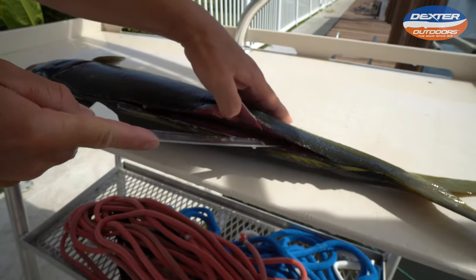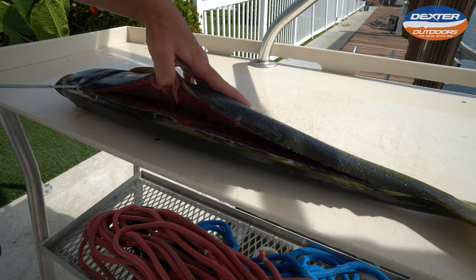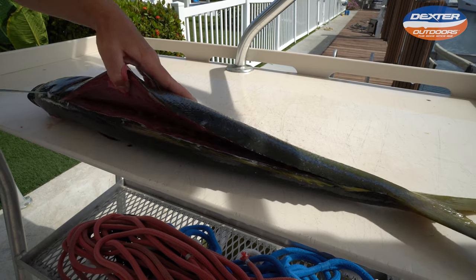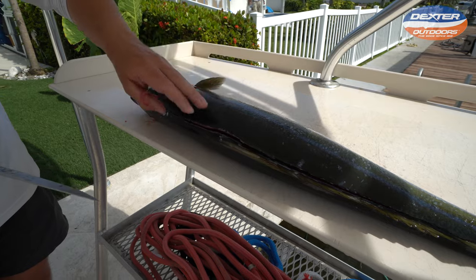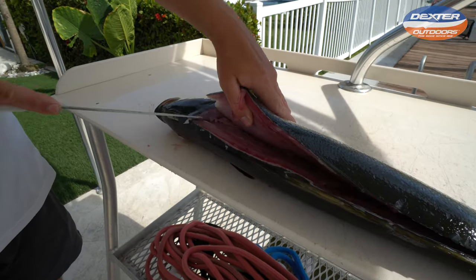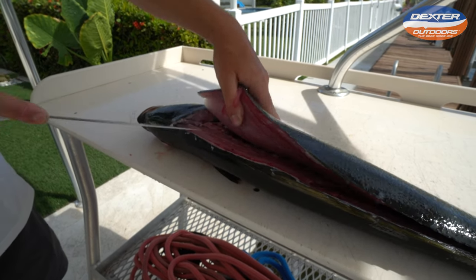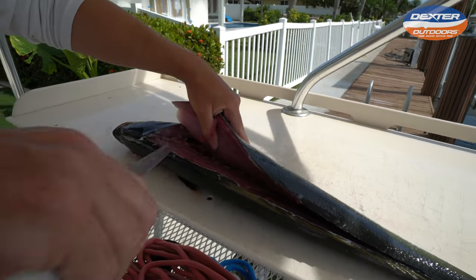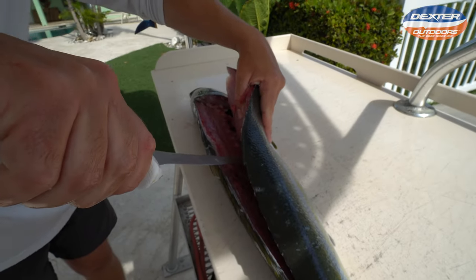We're going to continue to do this until I get to the fish's backbone. Once I get to the backbone, there's going to be a set of pin bones right here that attach the rib cage — we're going to have to break through them. So I'm going to take my left hand and give it some oomph. Right here is where those pin bones attach. Break through them just like that.